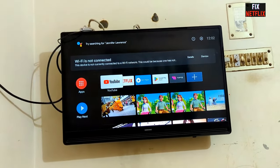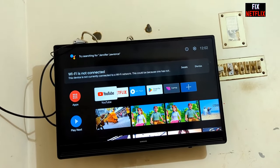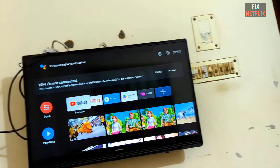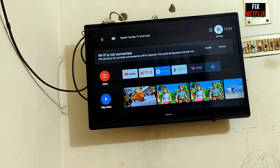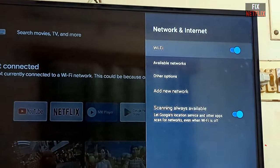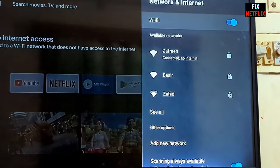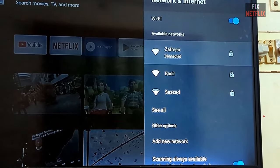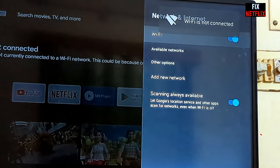Hello viewers, this is me from the Fix Netflix YouTube channel. Today I will show you how to fix your Android TV connected to the internet but Wi-Fi shows no internet. When I turn on my television and check the Wi-Fi, it shows connected but no internet. This is the major problem, and today I will show you how to fix it. Let's start.